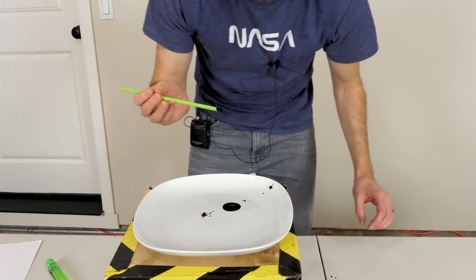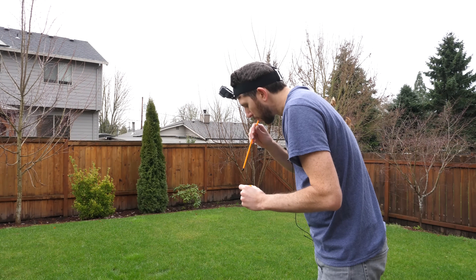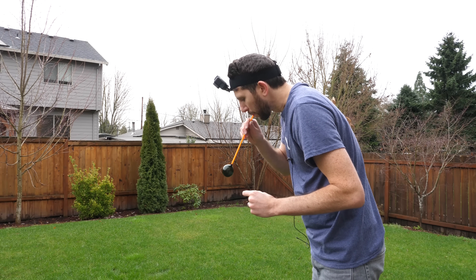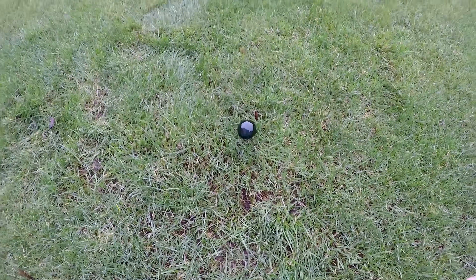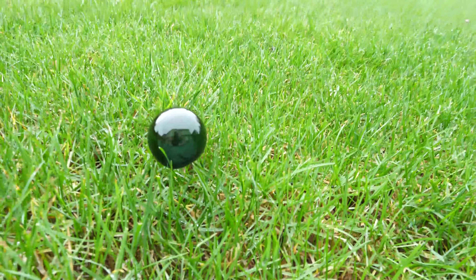It was totally black! Black bubble — look at that, a black bubble! That's so cool.